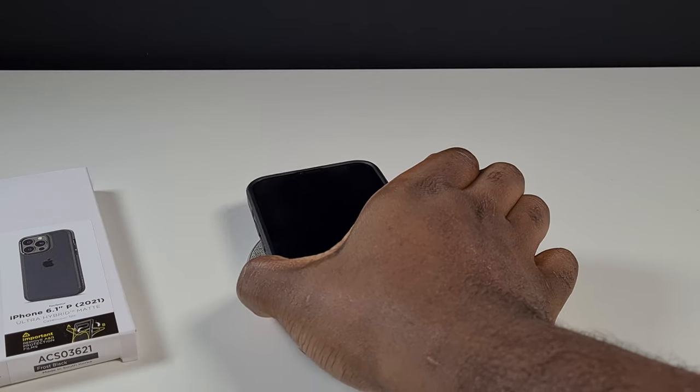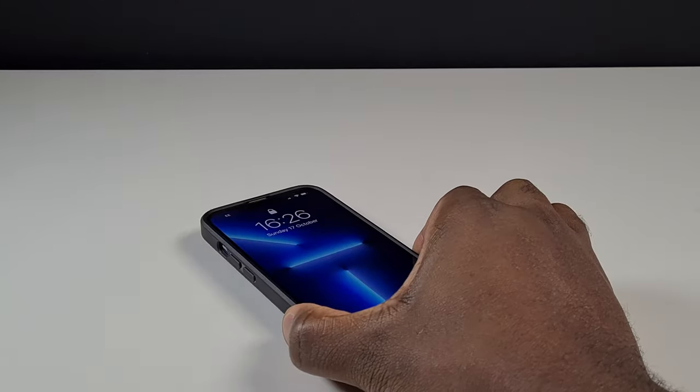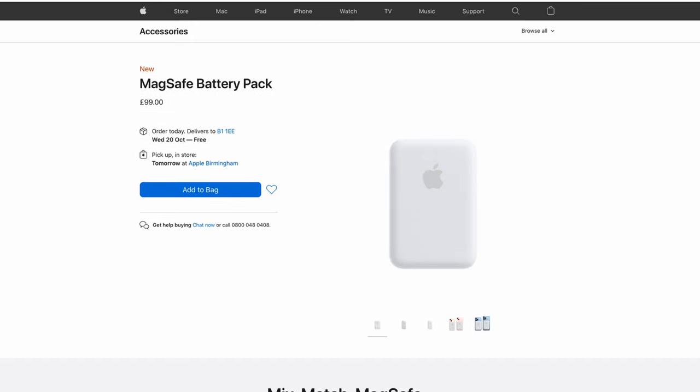If you want to charge your phone on a normal wireless charger, that should also be fine, but the difference is if you want to charge your iPhone with a MagSafe charger. Laying the phone on top of the MagSafe charger is fine because there is enough magnetic attraction between the charger and your phone. But your decision may be swayed if you want to use other MagSafe-compatible accessories like wallets, battery packs, car mounts, or mounted chargers that don't sit on the phone in a normal horizontal lying position.